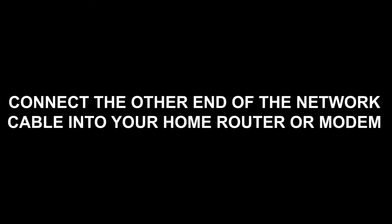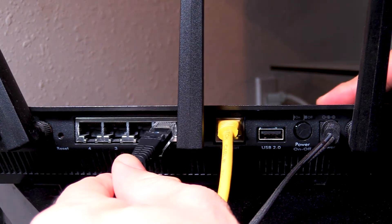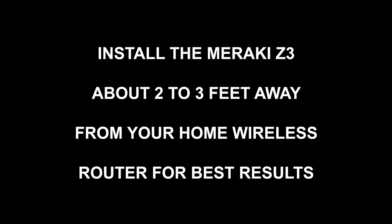Step 2: Connect the other end of the network cable into your home router. Most home routers will have one WAN Internet port and four LAN ports, like you see on the video. Install the Meraki Z3 about 2 to 3 feet away from your home wireless router for best results.